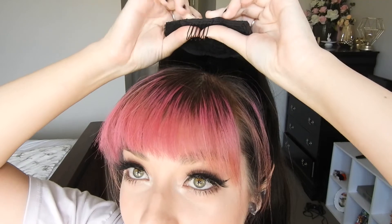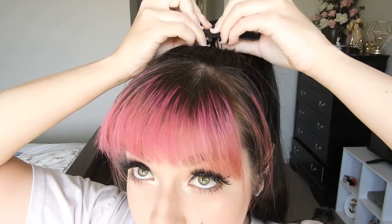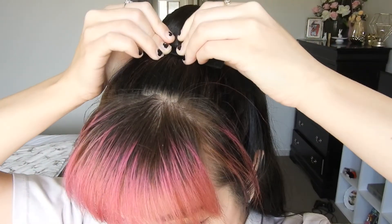So what you do is you place — let's just come closer — get the clip and tuck it in underneath your ponytail.